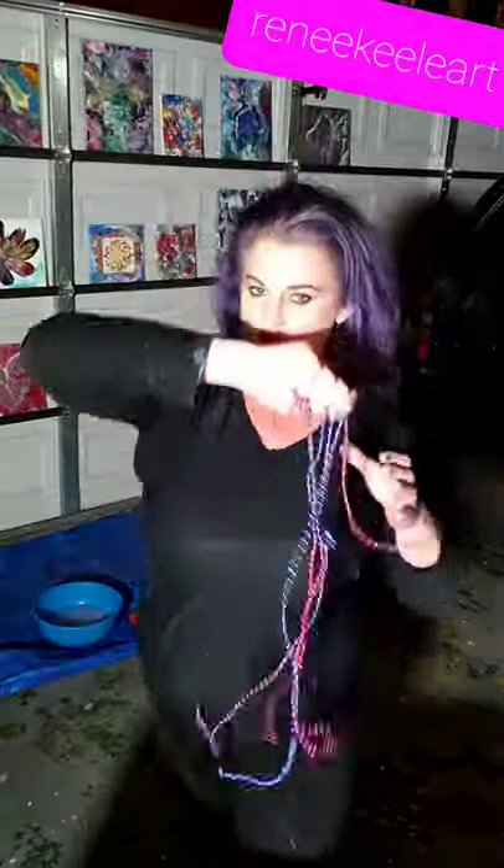What is up my paint pouring peeps! Thank you for joining me — Renee Keel, All Things Beauty — because beauty can be expressed in so many ways, right, even with chains! Today I figured I'd try something new. How many of you guys are noobs like me? We all got to start somewhere. That's why I started making these videos, because all of our paint pouring idols on YouTube make it look so freaking easy.